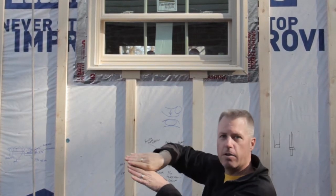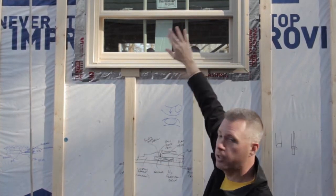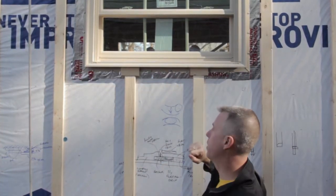The idea is to create — as a good friend of mine, John Rayfield, taught me — fish scales that water would shed off of and continue a pattern from the top on down through the rest of the house.